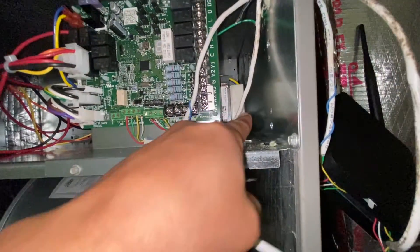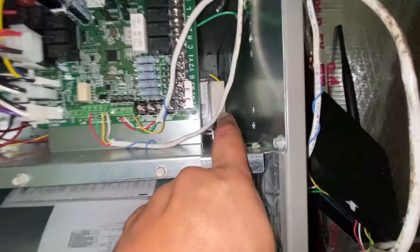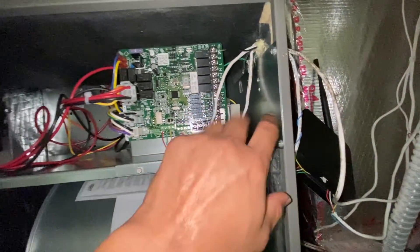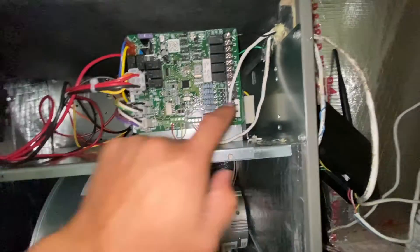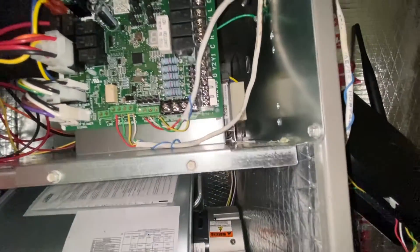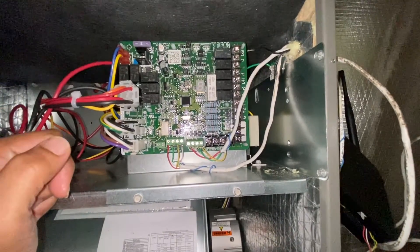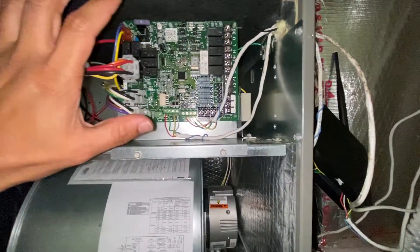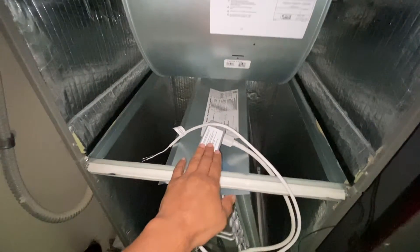What a lot of folks do is connect this to the existing transformer on the air handler, and that's something you don't want to do. The reason is because this thing is also a load, and the transformer is only designed to run the load on the air handler. If you connect it there, you're draining power from that transformer. In some cases it's a 40 VA — a 40 watt transformer — and that might not be enough to run this, your thermostat, and your UV light.